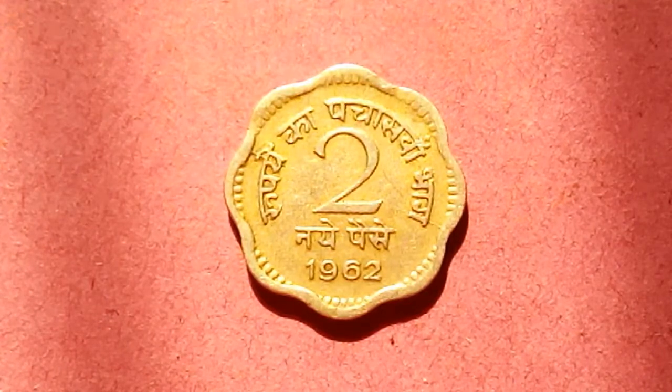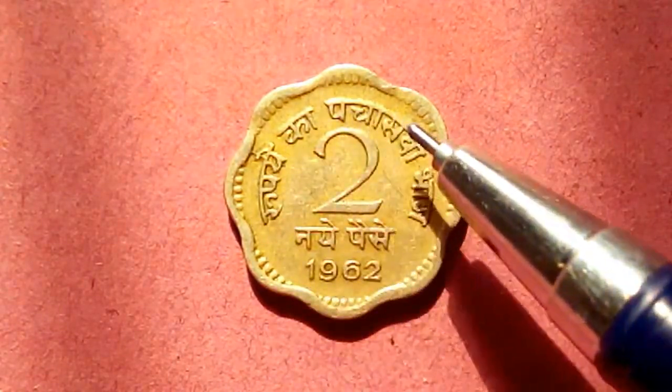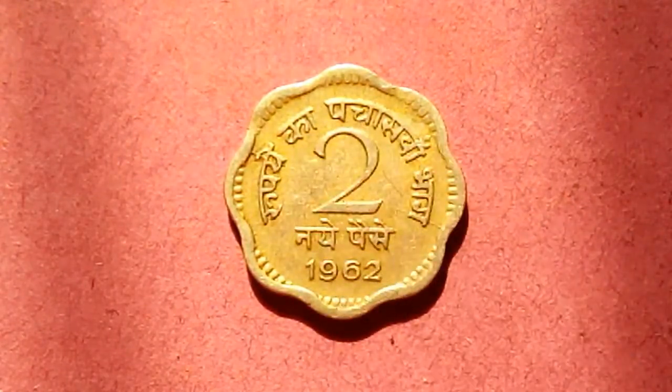Today we have this beautiful coin. As you can see clearly, it's a do ana coin and this was from 1962. During this time they used to write in Hindi mostly, so the inscription is in Hindi here.